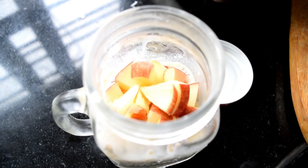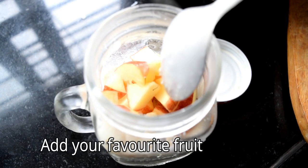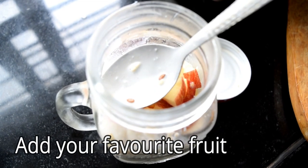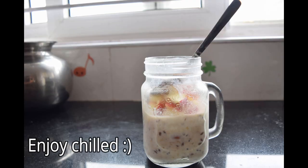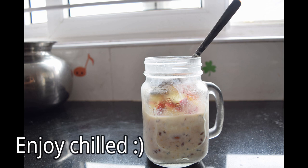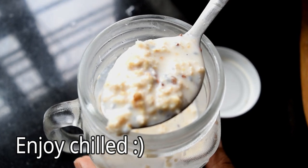You can eat it with apple, mango, and your favorite fruits. It's very good for you. You can eat it every day, and you can have it as your breakfast with good nutrition.